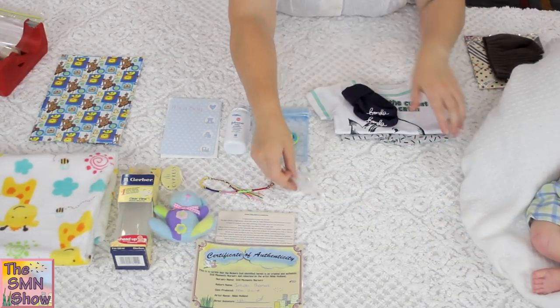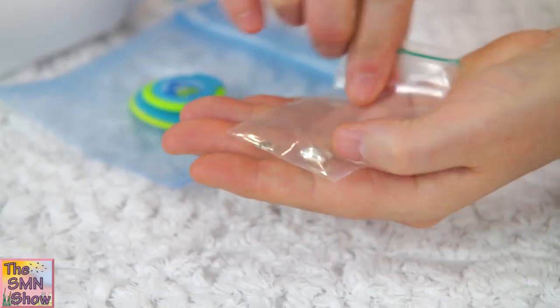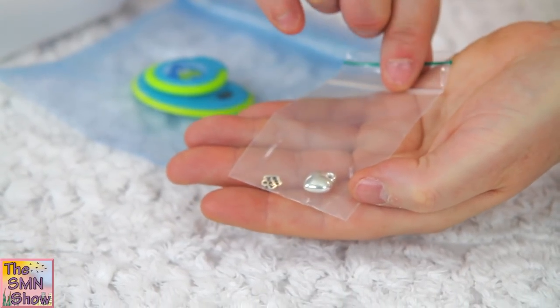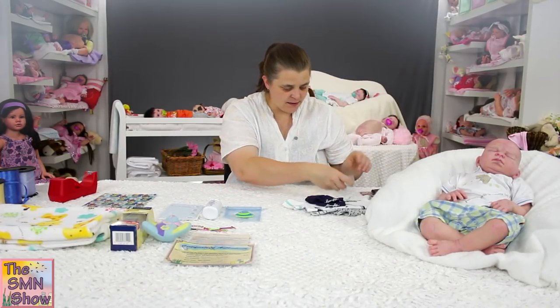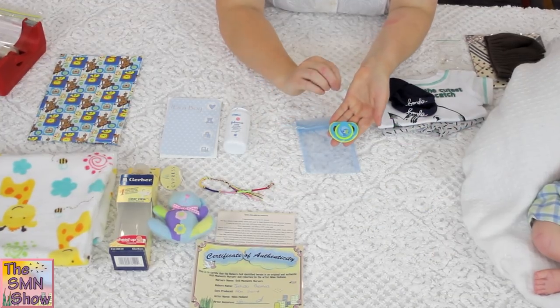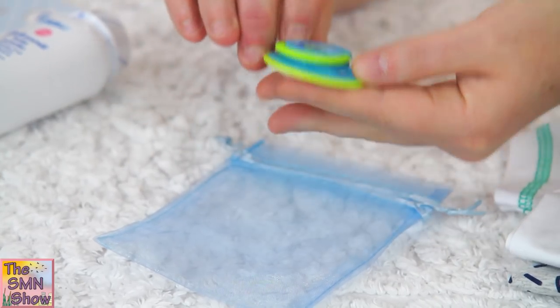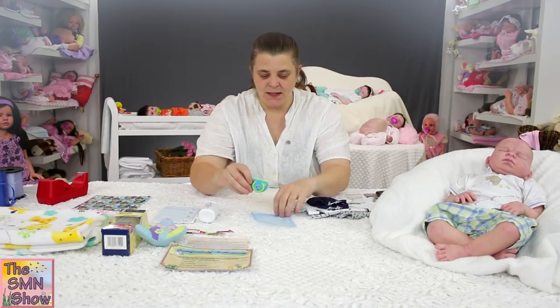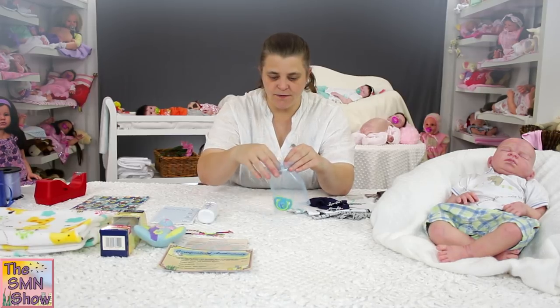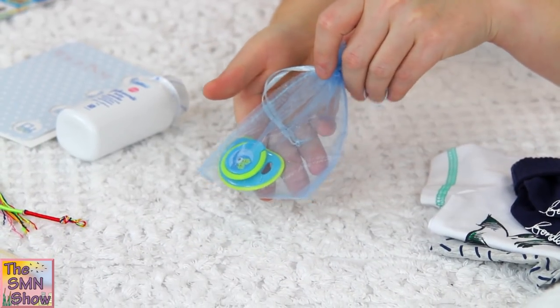He's also got some little charms that I've chosen — one that says 'handmade', which I thought was really appropriate, and a little love heart. His little dummy is an elephant with blue and green colours, and it's magnetic. I'm going to put that into a little fabric bag just to keep it nice and safe in the box.